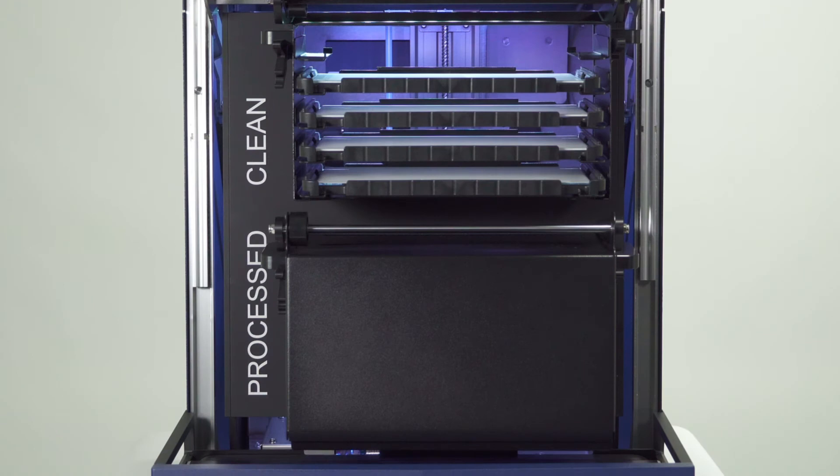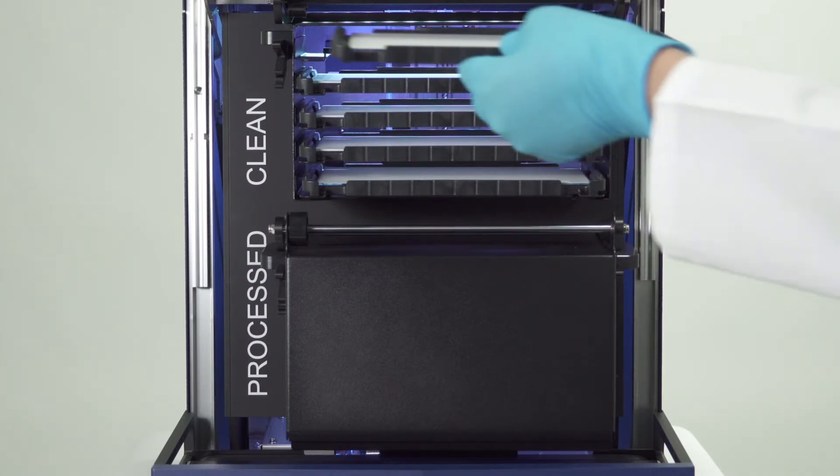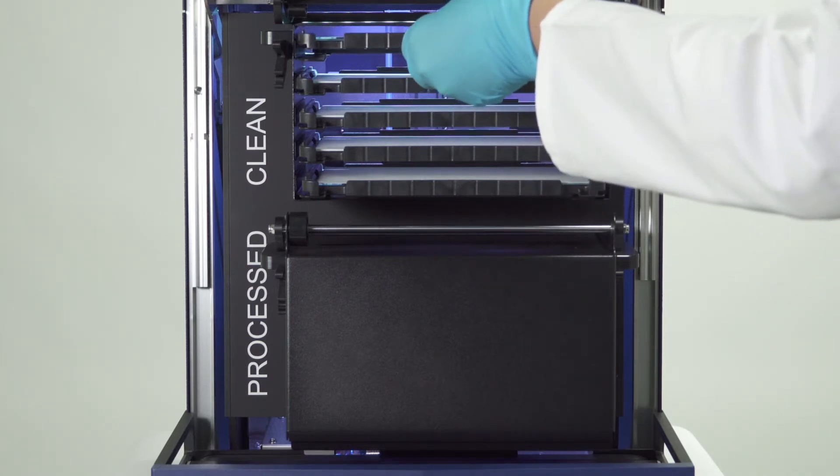The HPTLC Pro module plate storage contains two separate plate stackers: one dedicated to clean plates, and the second one for already processed plates. Equip the module plate storage with up to five clean HPTLC glass plates.